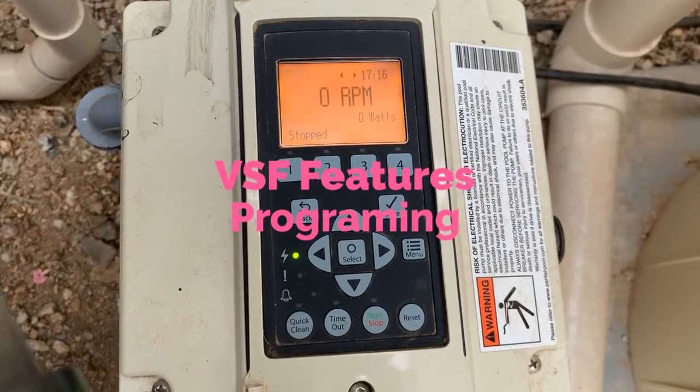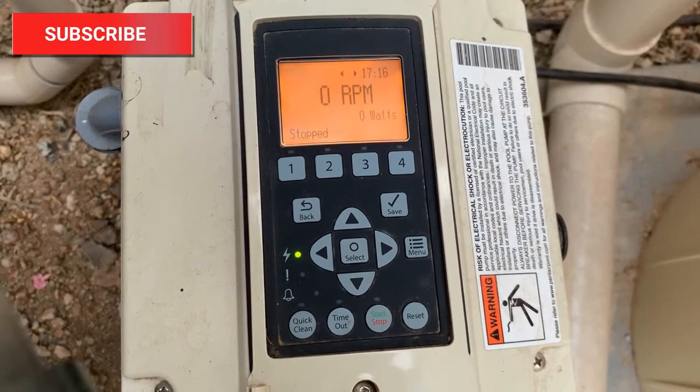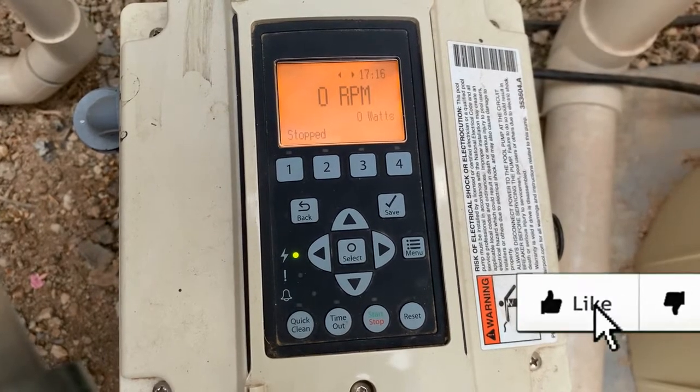Hello, this is Chad, and today we are going to talk about setting your features on Pentair's IntelliFlow VSF variable speed pump.